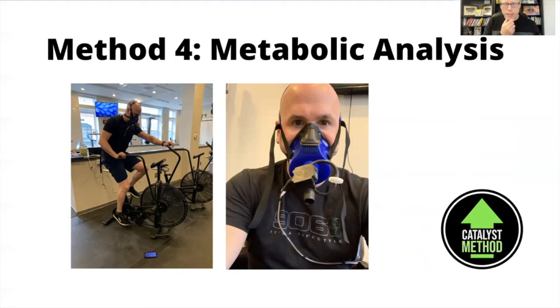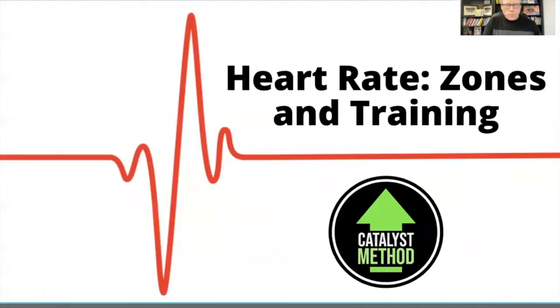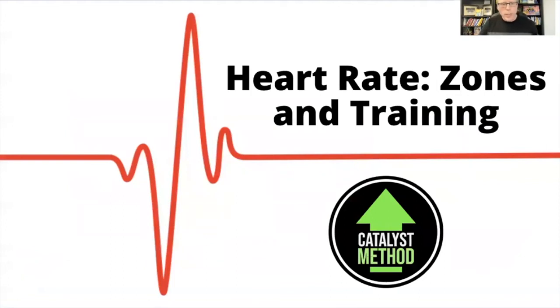This is where you get a metabolic analysis, and Mike and I find it so interesting that we've made a really big investment to bring this to Catalyst so we can test you and show you exactly where your heart rate needs to be. Based on that, we can tell you in a group workout, a one-on-one session, or when you're doing homework what your target heart rate should be — and then you just have to look at your wearable to make sure you're there.